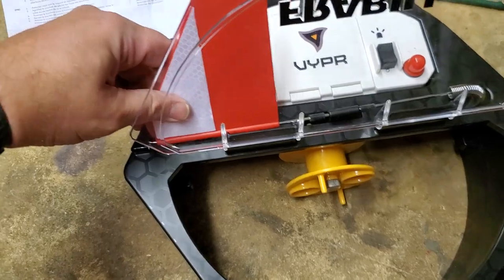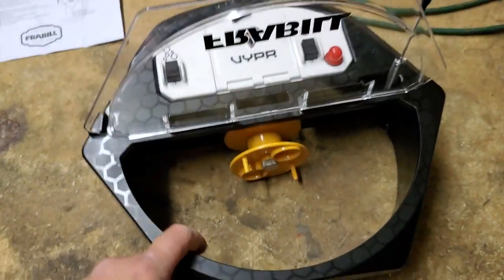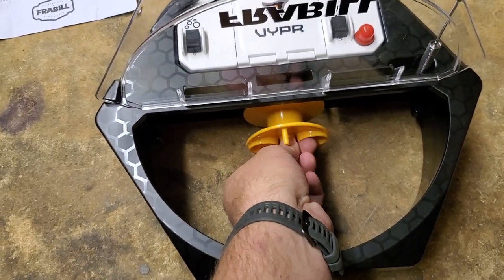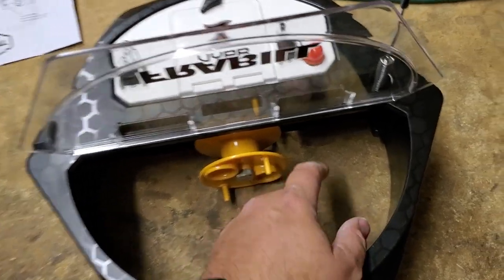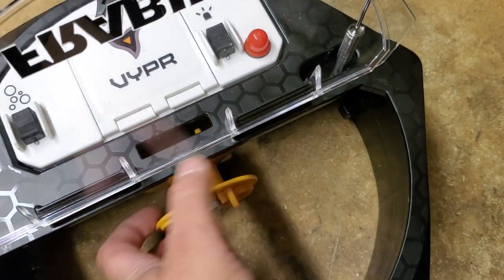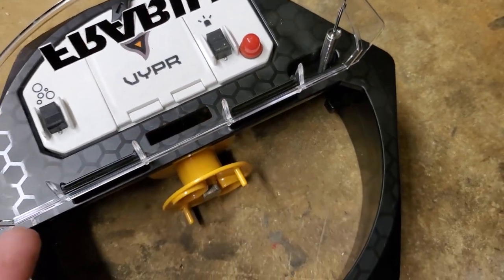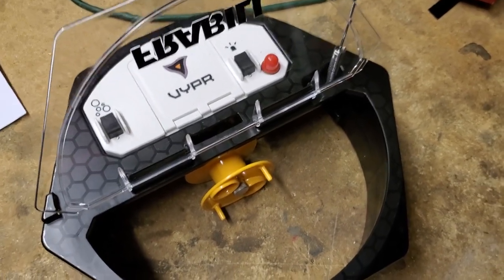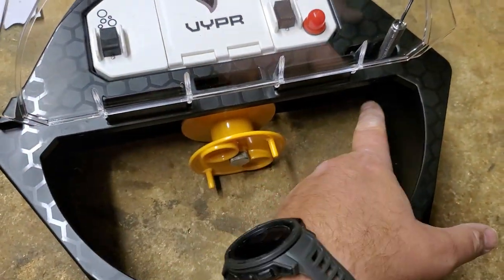Here's the tip-up with the window open and your free-spooling reel. The flag just pushes in and pops up, similar to other tip-ups. You have your inline reel — right now it's on free spool — and a tension knob to keep it from over-spooling. There are also little tabs here: when you're done, you can reel in, hook onto the tab, and tighten it down so your hook doesn't free spool out and tangle when you're driving around on the ice. Great feature by Fraybill.